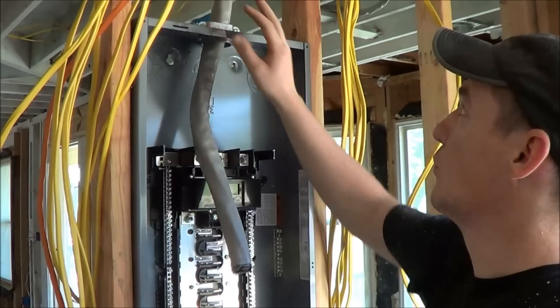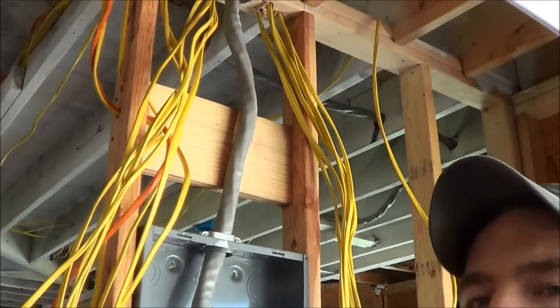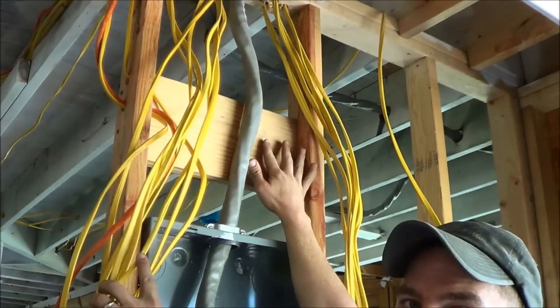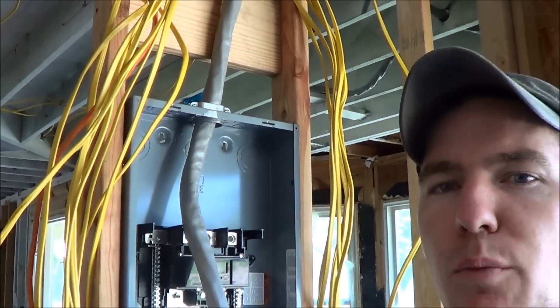Now that we've got that all done, we put in this board at the top — you can see that in the video — we've got this nailer board so we can staple all the wires and keep them organized and secured. You have to have them secured within 12 inches of the panel.